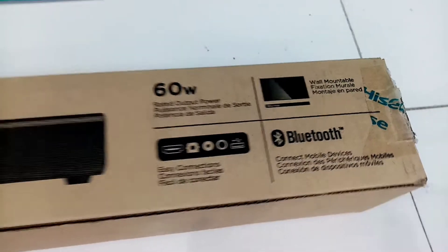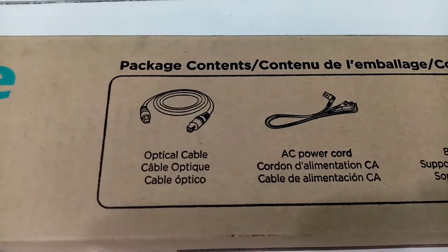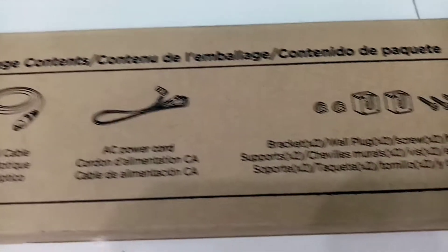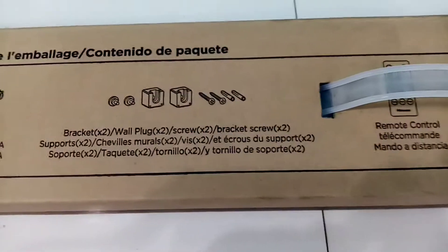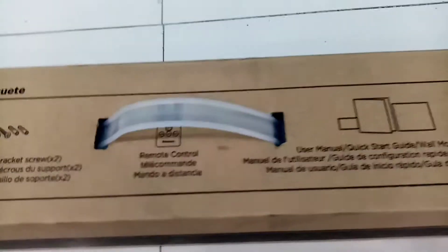So let's start. You guys hear it right — this soundbar is free if you buy specific models of Hisense Smart TV. But before you get your hopes high, this is in some selected areas only at the moment. So better watch out — you will never know when a promotion will come to your area.